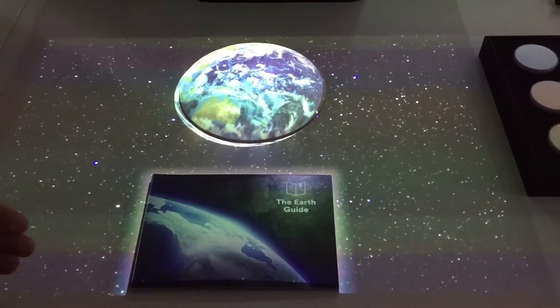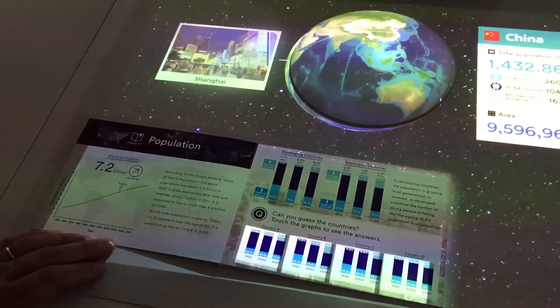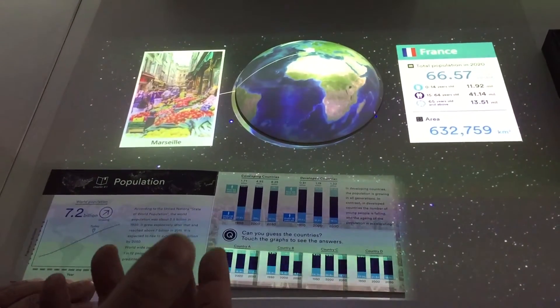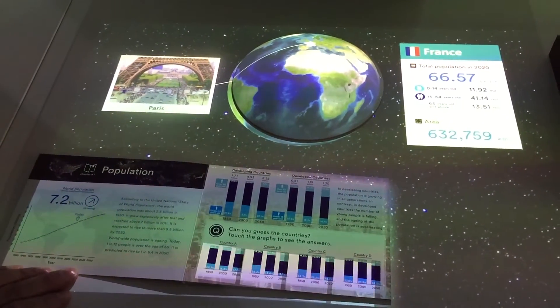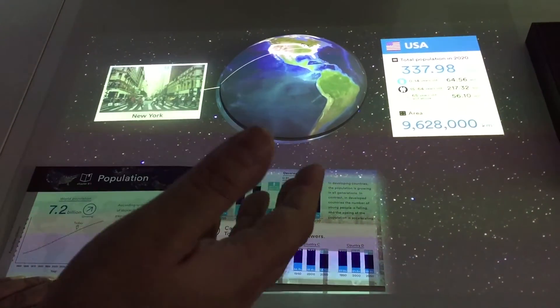So if I open the guide now, the sensors have now picked up some areas for me to add information. I've now touched one of the zones, and it brings up a zone with more information. We've picked up France — it tells me information about the population and the key cities. And here we have another area — it's gone to the USA and brings up information about the USA.